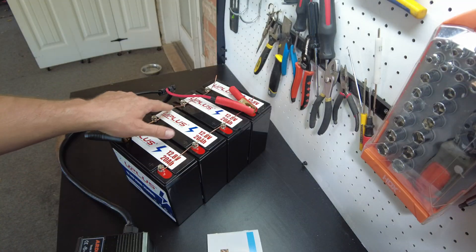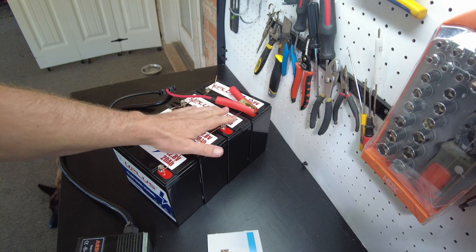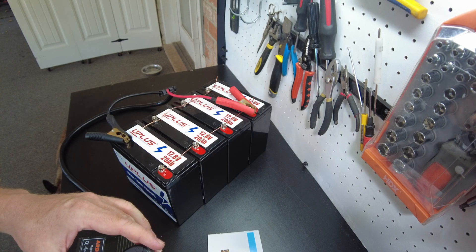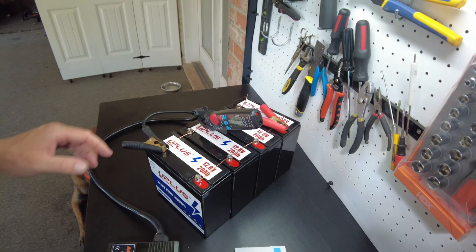Let's check what kind of current we've got flowing through these copper wires. I don't feel anything getting hot, so I don't think there's any problem, but we'll check it anyway. They were showing about roughly 20 amps across there, which is fine for 12 gauge.